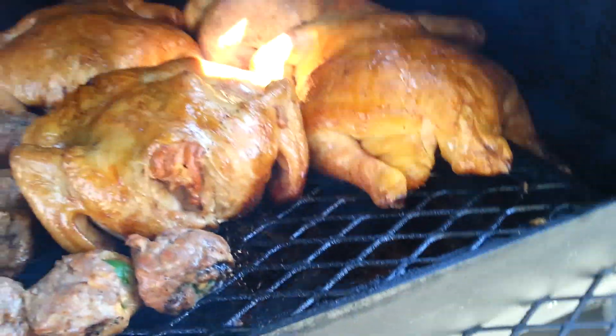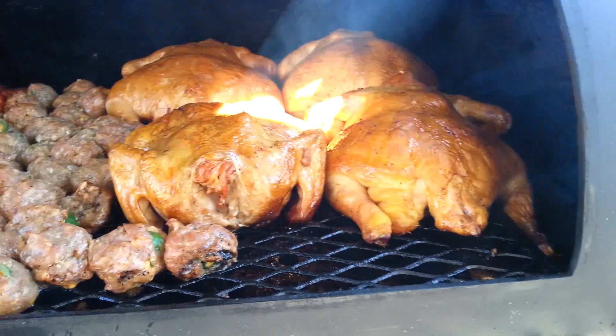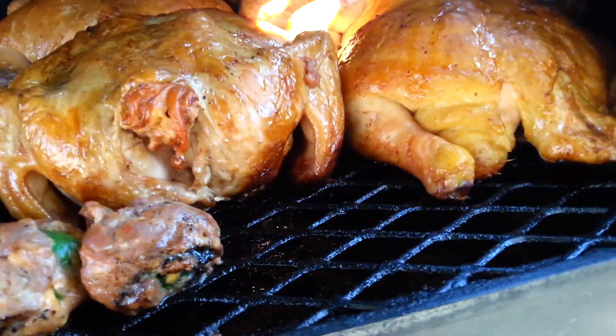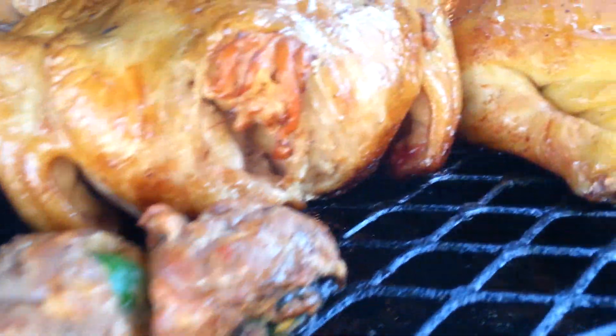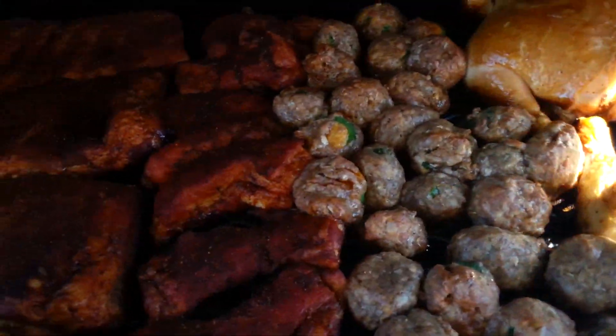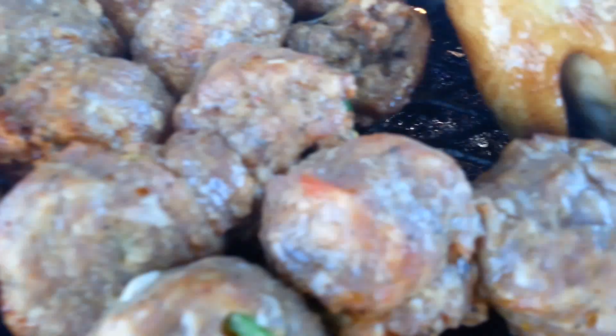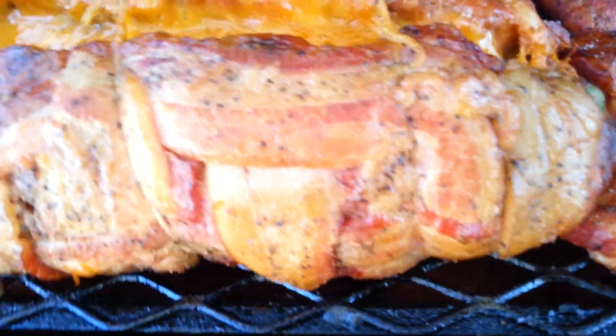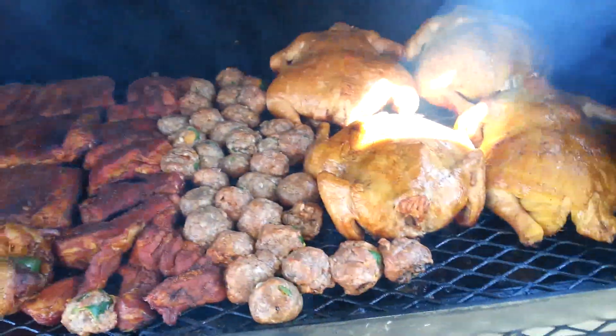These chickens look pretty good — they're full of juice. These armadillo eggs, we just put these on — some awesome armadillo eggs that Jason made. And all the other meat is looking pretty good. This bacon bomb is starting to split, you got the cheese going on, look at that bacon rendering down. Some good food, good eating, good times.